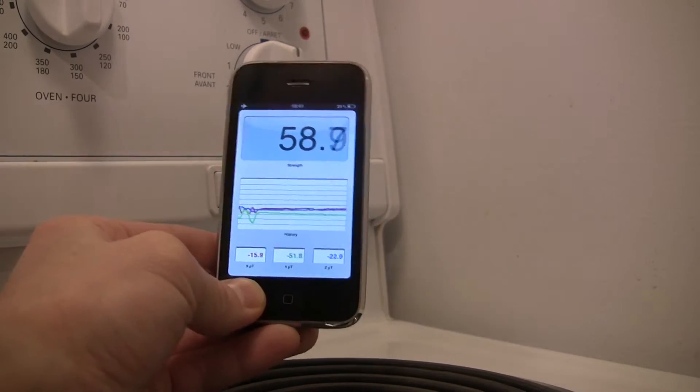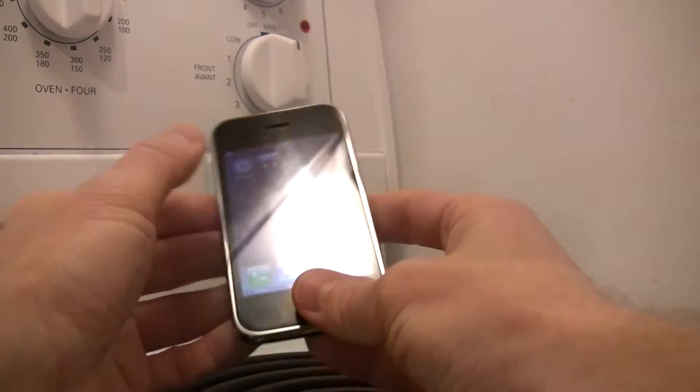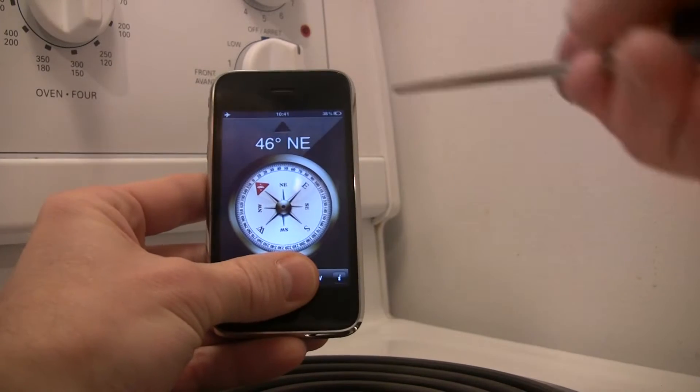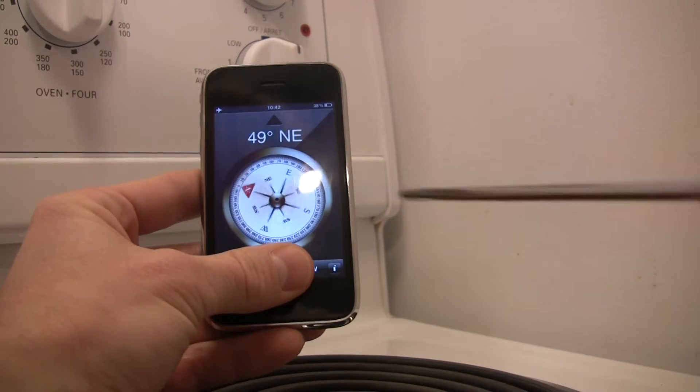There's an equivalent — if we use the standard compass application we can see the same thing here. It can affect the field.